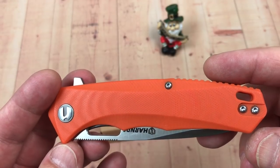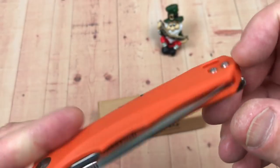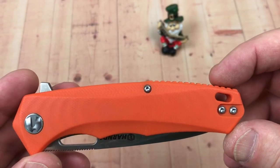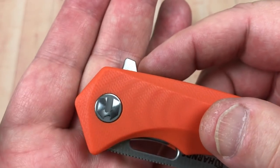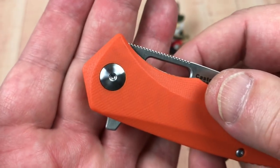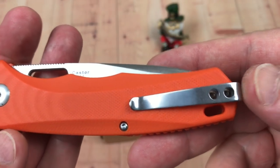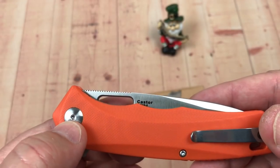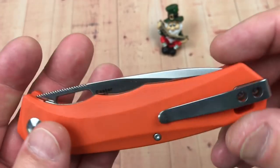You get a deep carry pocket clip, right or left hand tip-up carry. You've got the Harns Knife and Tool logo on the pivot, and you can get her open in the back just like that.